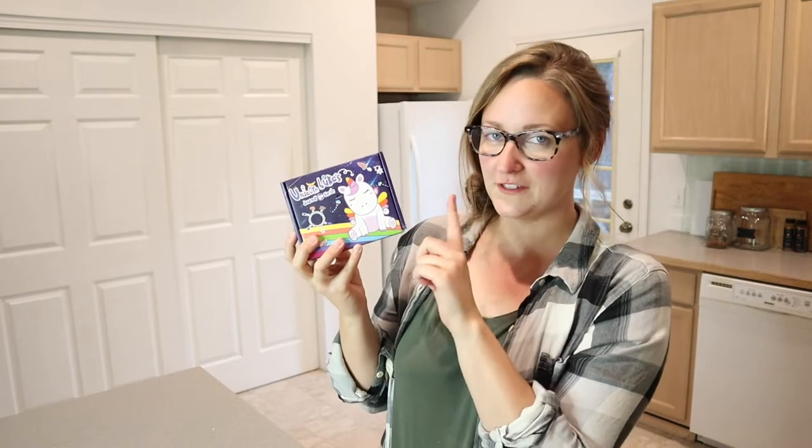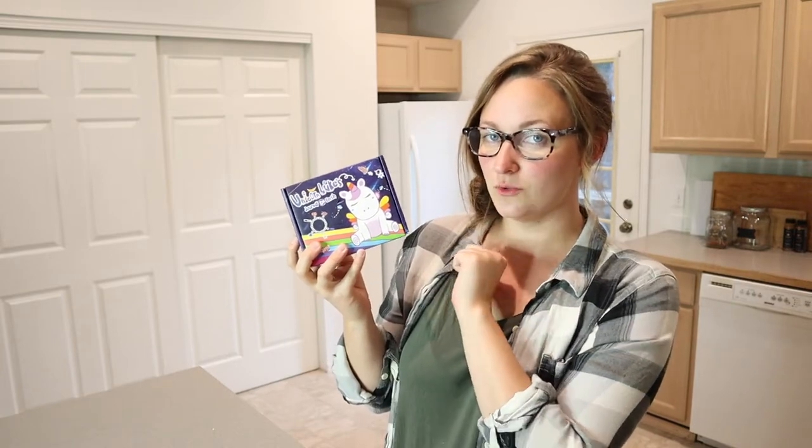Hello, welcome back to KG Simple Reviews. Today I'm going to be reviewing this charm bracelet making kit. I feel like this is going to be such a fun summer activity to do with the kids. I just want to show you what this looks like, so let's go ahead and open this up so I can show you everything this comes with.